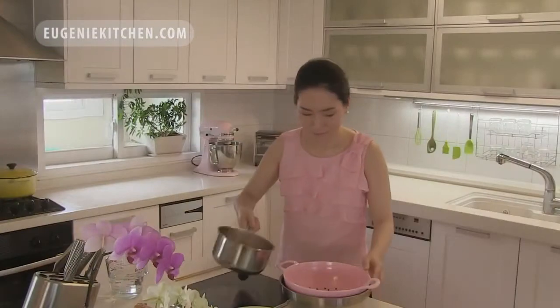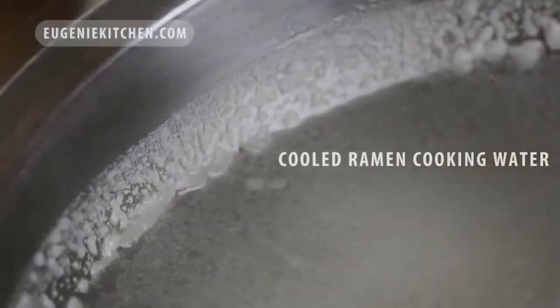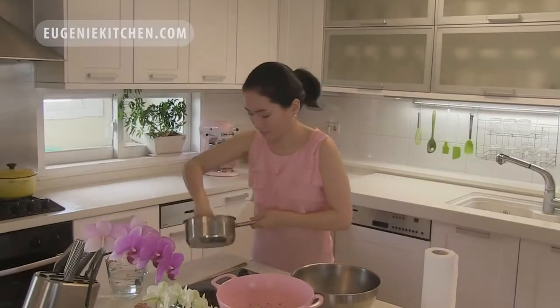Then I will strain the noodle and set aside. The ramen cooking water looks like this when it's cold, meaning I just removed a lot of fat from my bowl of ramen. Then I will wipe out the residual oil in the pan with a kitchen towel, because I will use it again.